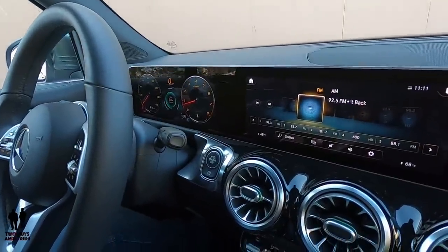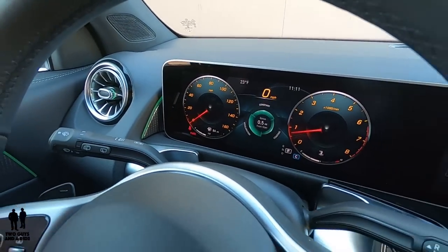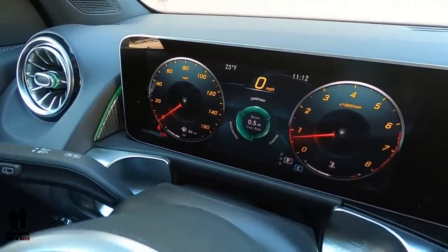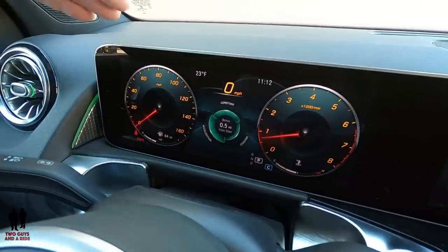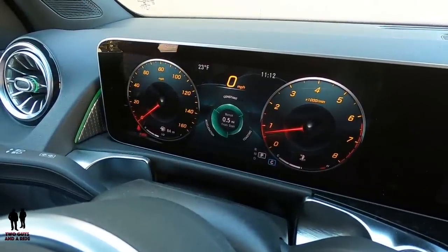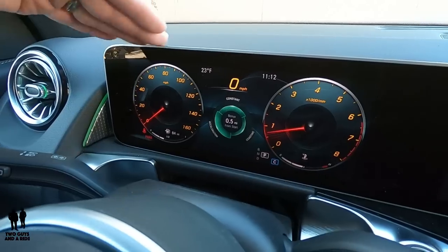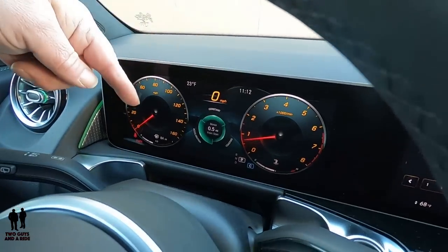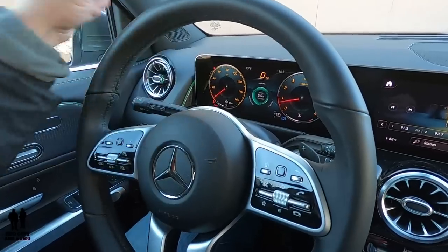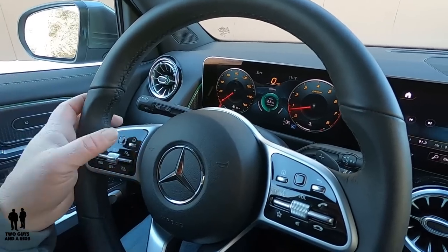Welcome to our in-depth detail look at the MBUX system. Starting with the driver's information center — MBUX is one of the best systems I've seen. You basically have three zones on your dashboard: the left, the center, and the right. This vehicle does not have heads-up display, but if yours did, which is an option, you'd have a fourth way to configure your screen. To access each zone, you simply use the trackpad to swipe left or right. You'll notice the red and white dots showing how many different screens you have.